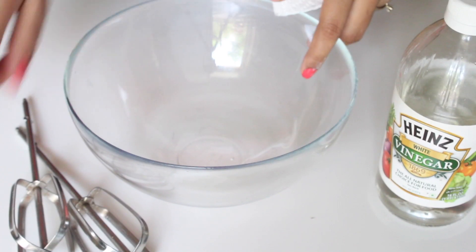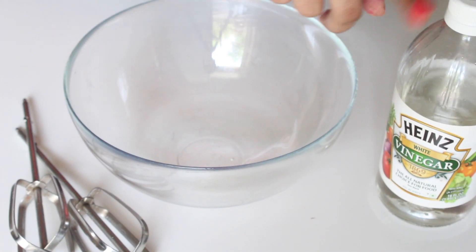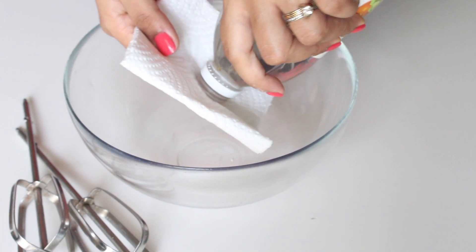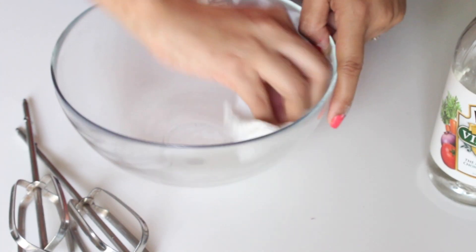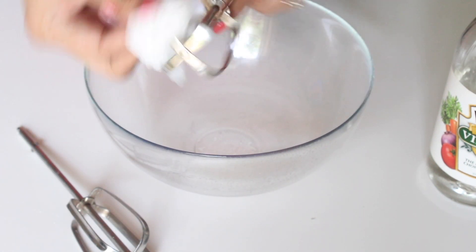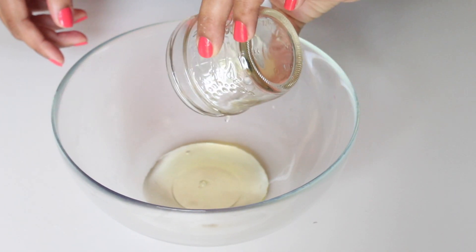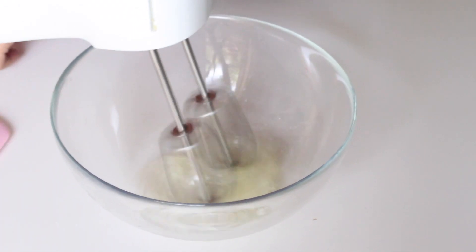Before beating the egg whites, I like to clean my bowl and beater blades with some white vinegar and a tissue paper to make sure there is no fat stuck to them, which might prevent the egg whites from turning nice and fluffy. Use a glass or metal bowl and not a plastic bowl, as it may have traces of fat from previous use.